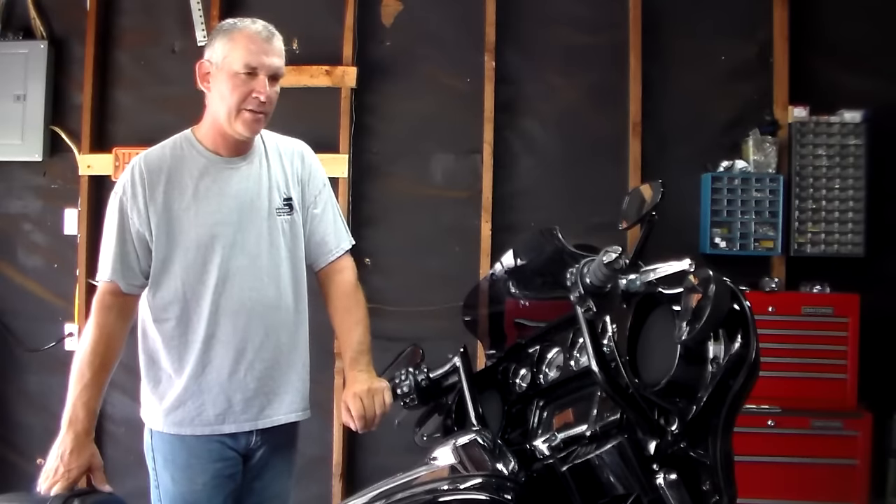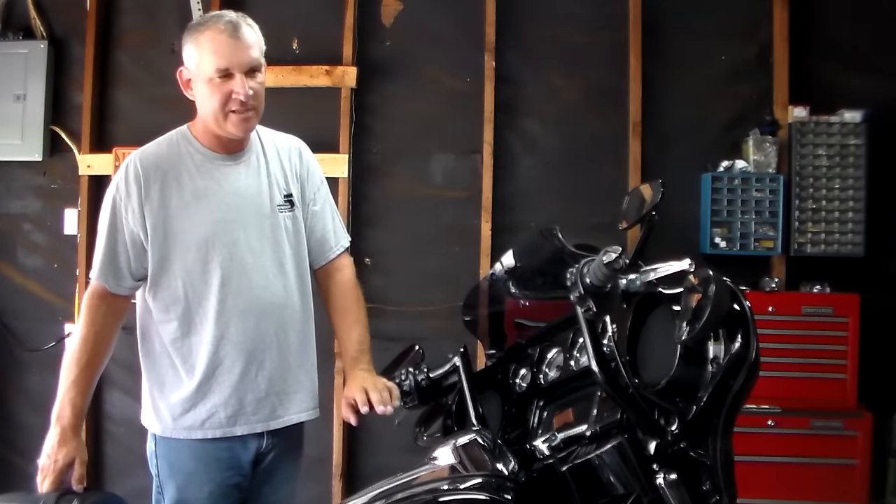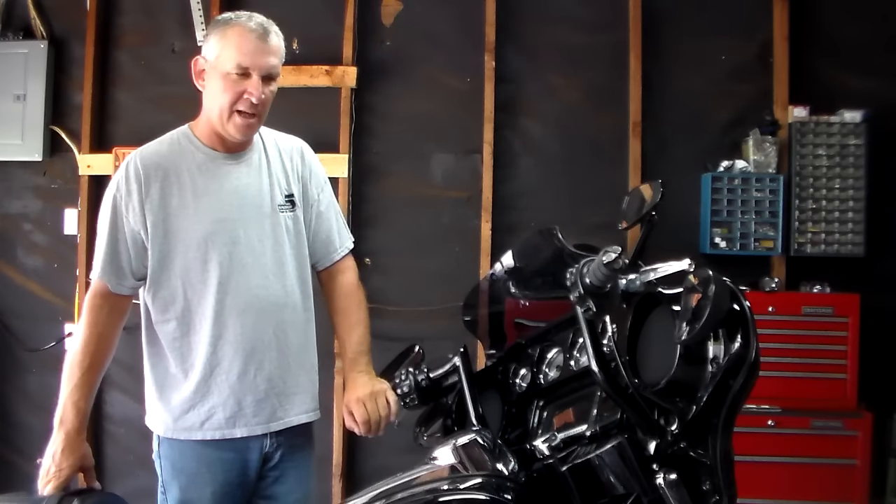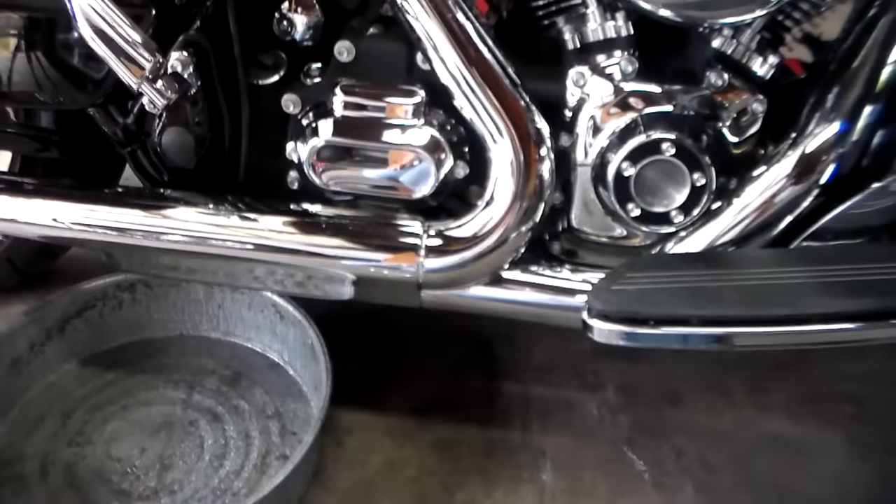All right everybody, we're going to show you how to do a three-hole oil change on a 2015 Street Glide Special. We're going to eliminate all the fluff and get right down to it.